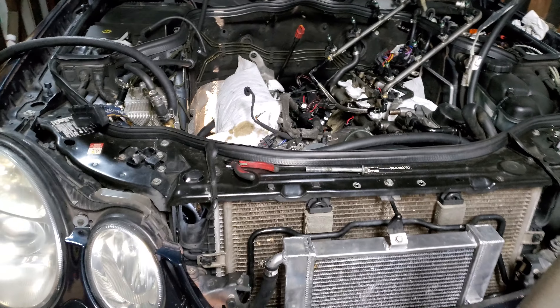Alright guys, welcome back. I'm going to give you the part two to the last video here of taking the harness out.